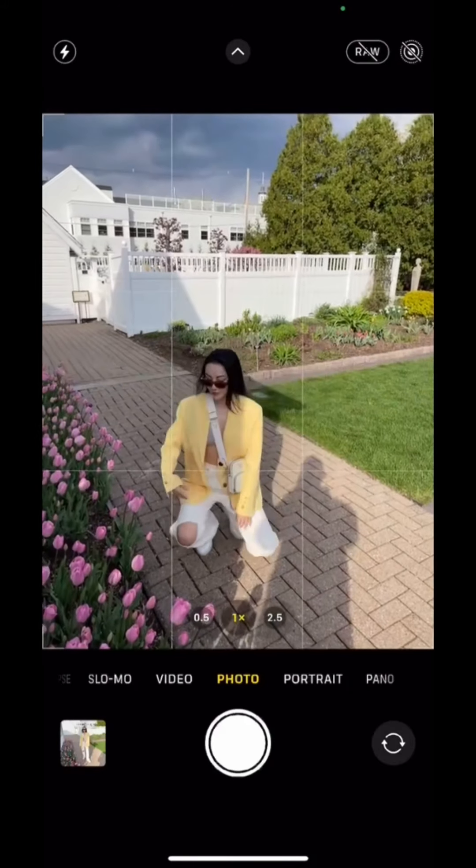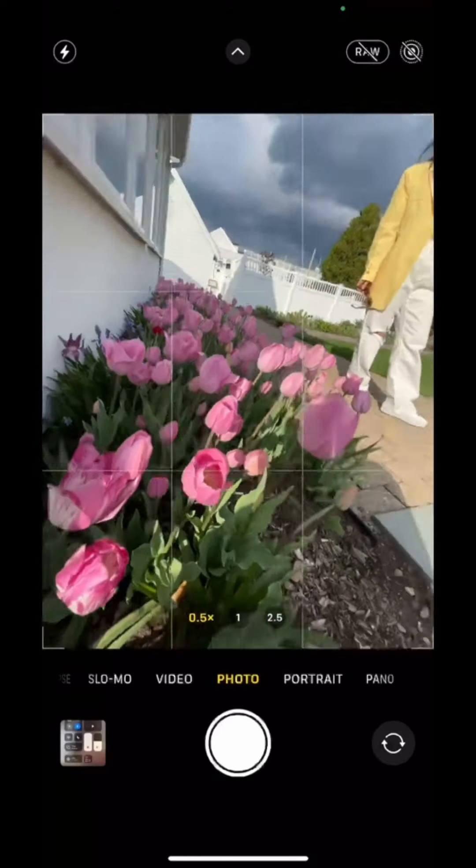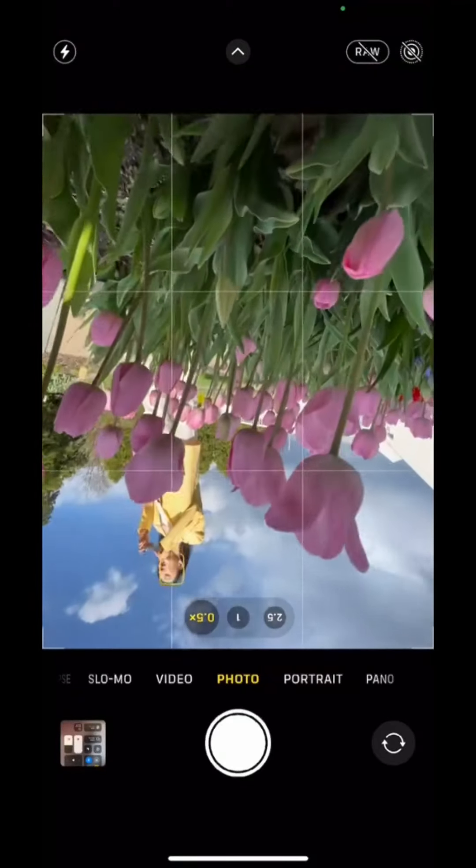Planning a flower photo shoot? Stop taking the same old photos. Tell your friend to place the phone in between the flowers, turn on wide angle, and flip the phone upside down.